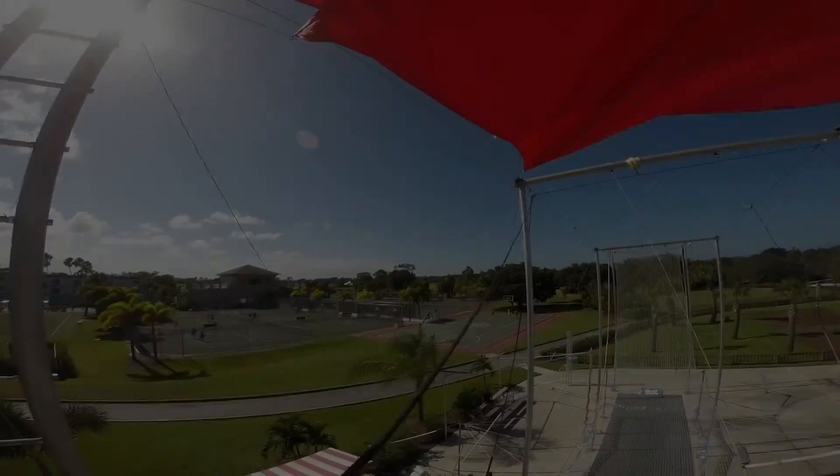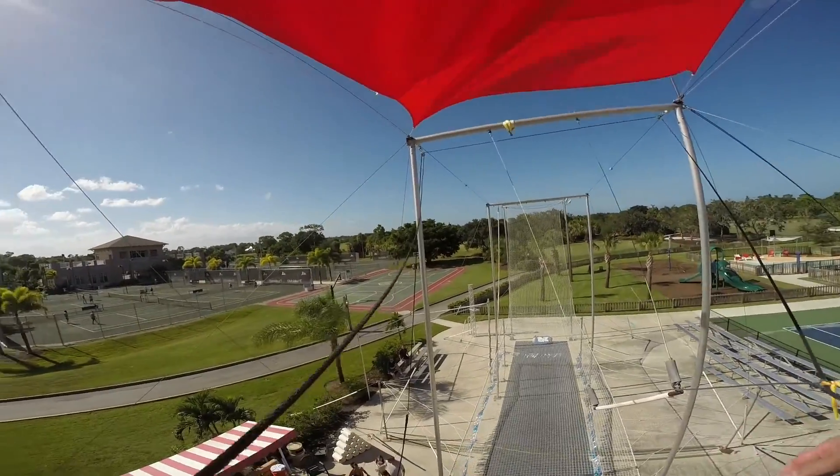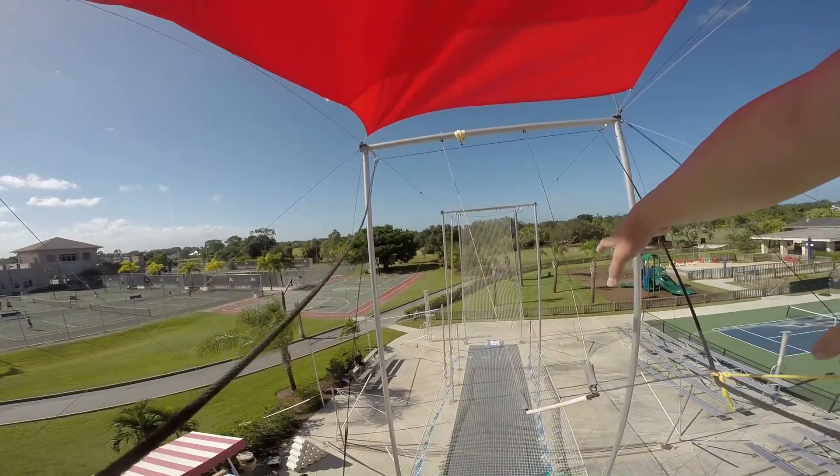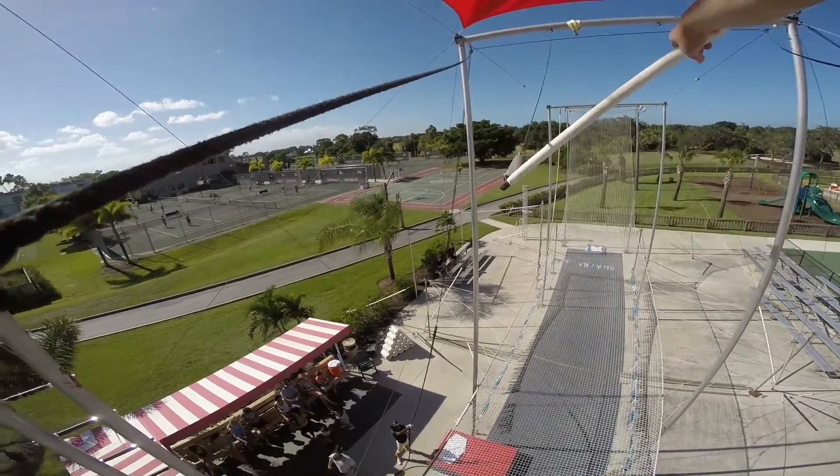Grab with both hands. You're going to leave your left hand on that pole. Put your right foot on the other side of mine. Good. Standing up straight. Put that right arm out in front for the bar. Good. Just like that.